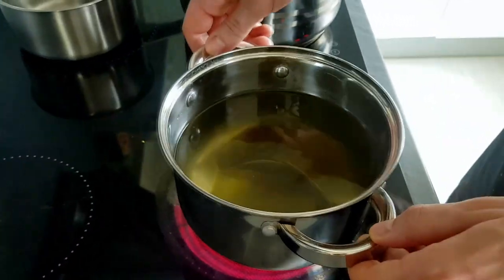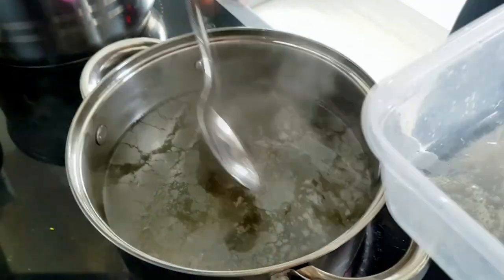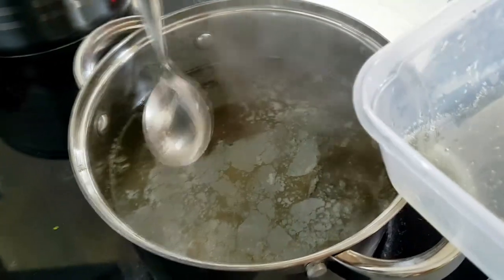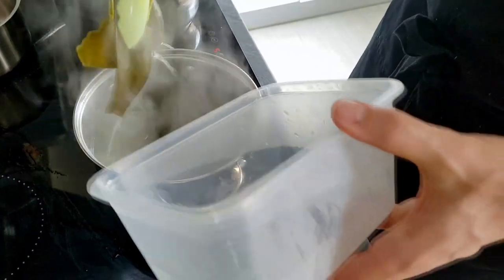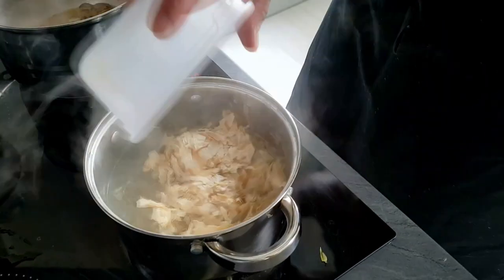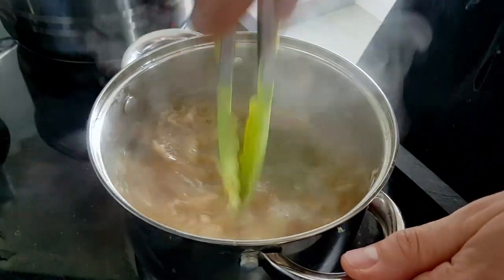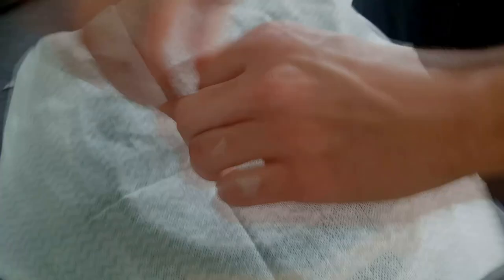Now I move my kombu on the heat and bring it to a boil slowly. Before it fully boils, I take out the kombu, turn off the heat, put katsubushi in, and leave it to infuse for 10 minutes. The last step is to pass it through a cloth, and the basic dashi stock is ready.